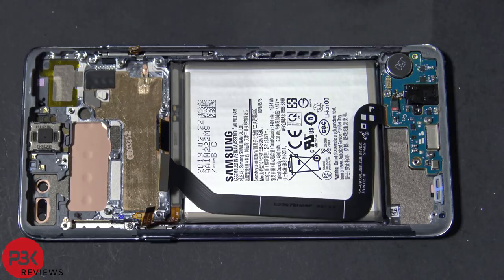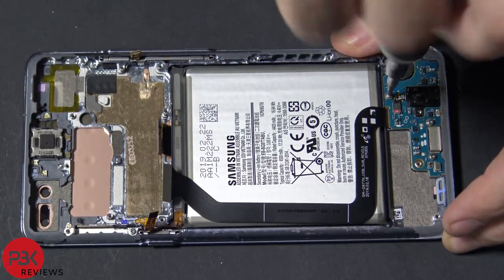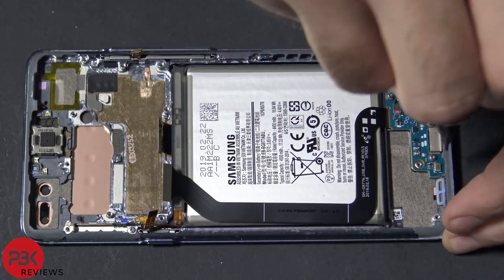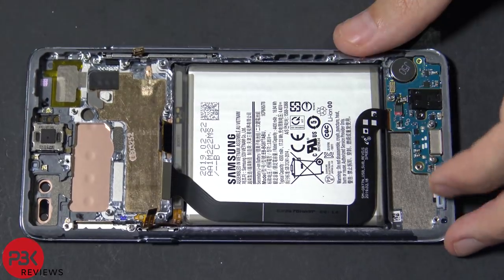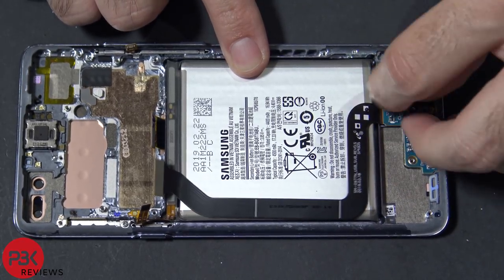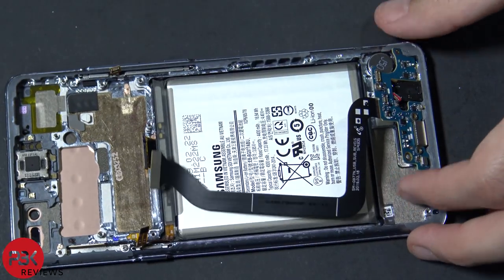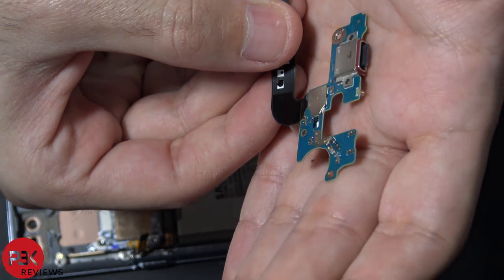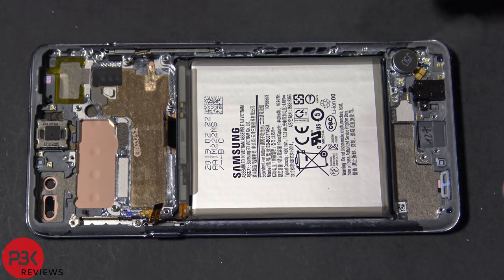Next you have three Phillips screws down here to remove for the charger port board — go ahead and remove those. Then disconnect the cable for the headphone jack. Now pry off the board for the charger port and put that aside. The headphone jack you just have to pop off.